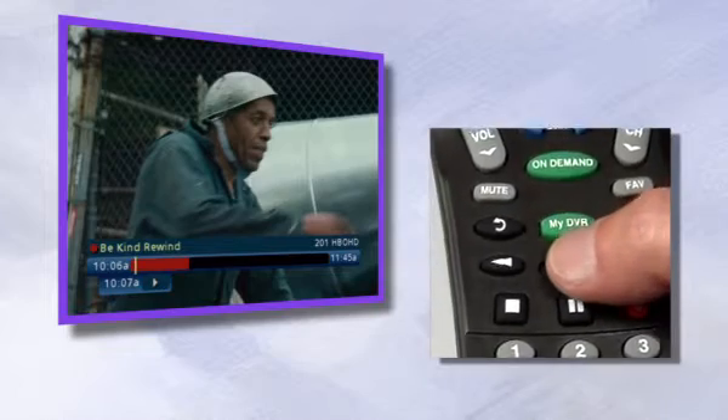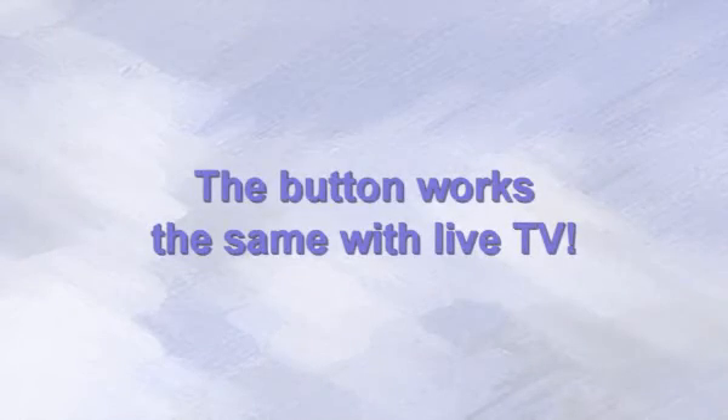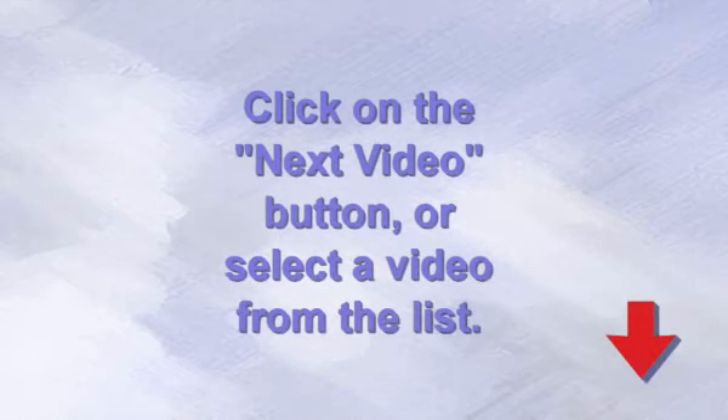When you want to resume watching, press the play button. The button works the same whether you are recording a show or not. With the all-powerful pause button under your thumb, you're the one in control. Click the next video button to learn more about your DVR.